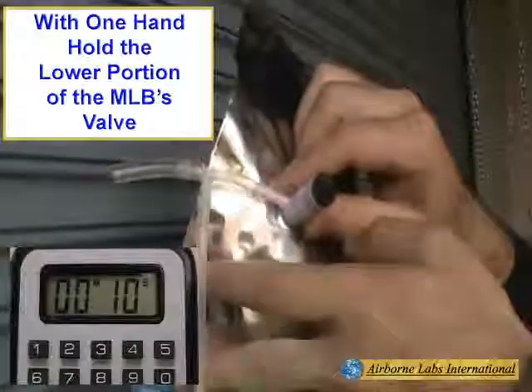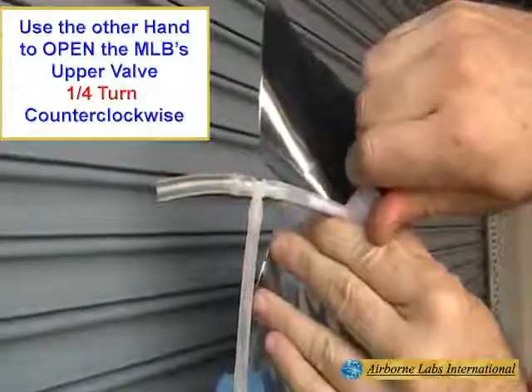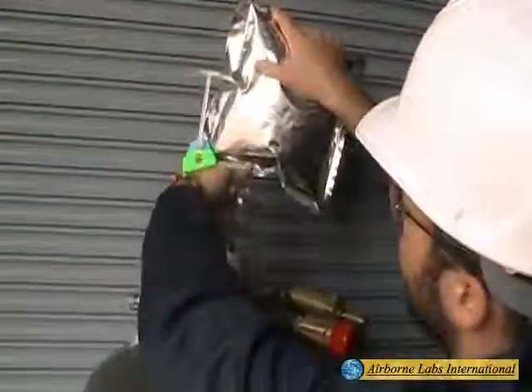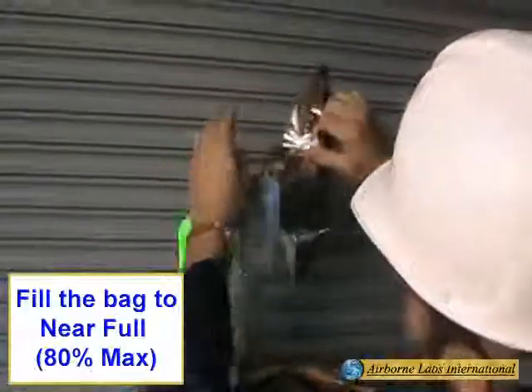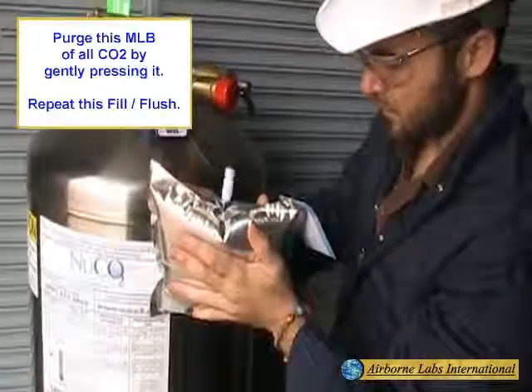Next, with one hand holding the lower portion of the MLB's valve, use the other hand to open the MLB's upper valve head by turning the knob about a quarter turn counterclockwise. Fill the bag to near full, approximately 80% max, then disconnect the bag from the T-Fitting.